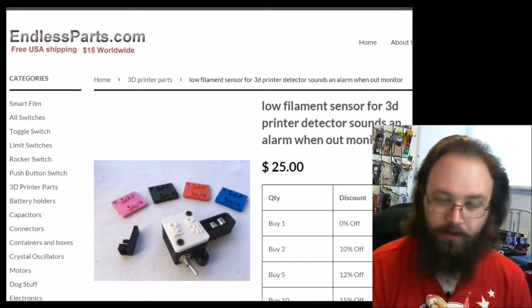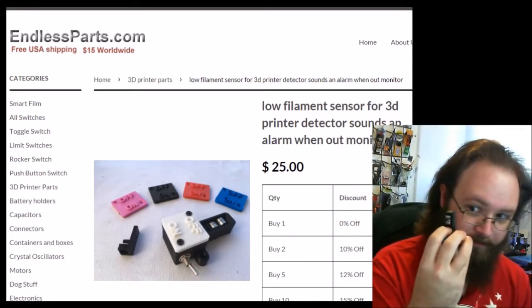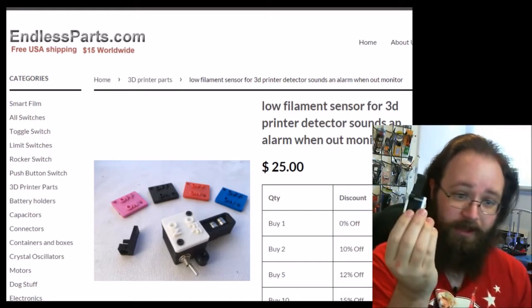So what it is is a paddle switch — a momentary contact switch that is actuated by these bearings and the filament running between them, a battery, and this piezo here.